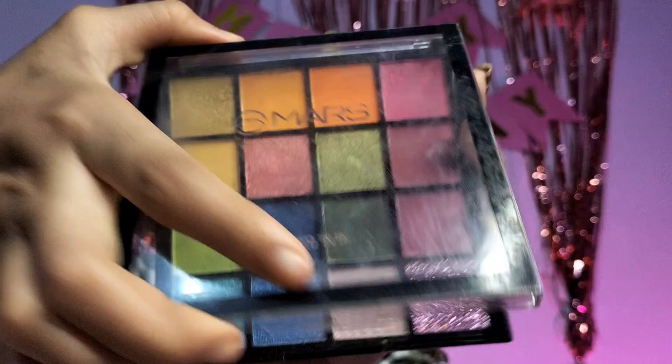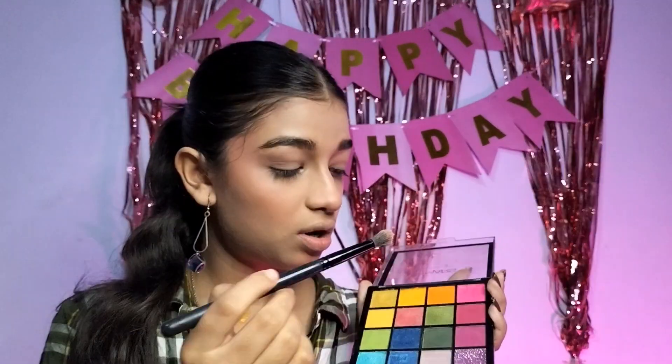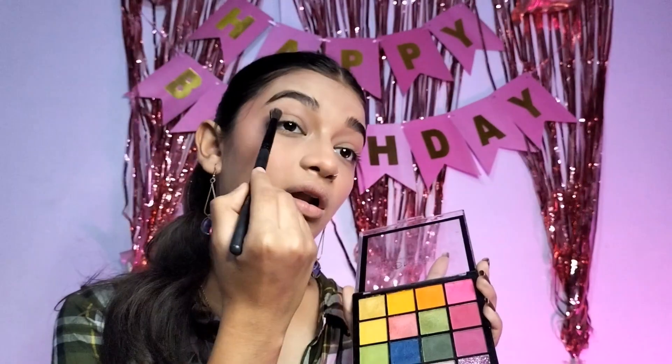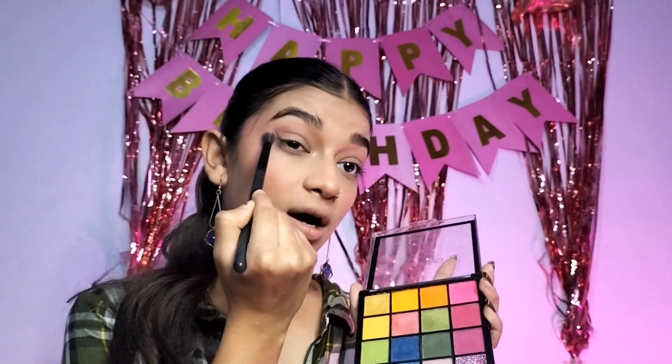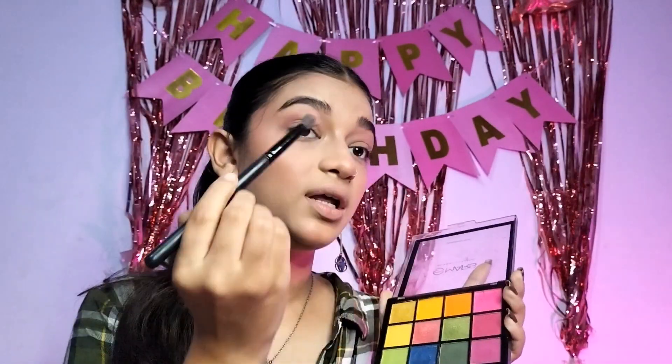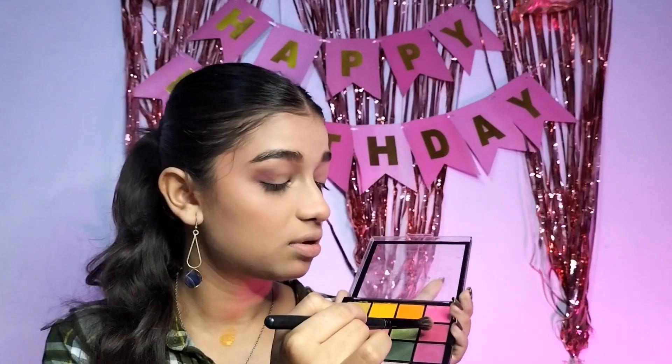For eyeshadow I have a Mars eyeshadow palette. First we will apply the transition shade — the lightest shade. I am taking this shade to darken it a little bit. Their shades are good. I am taking the green one and adding it to the corner.